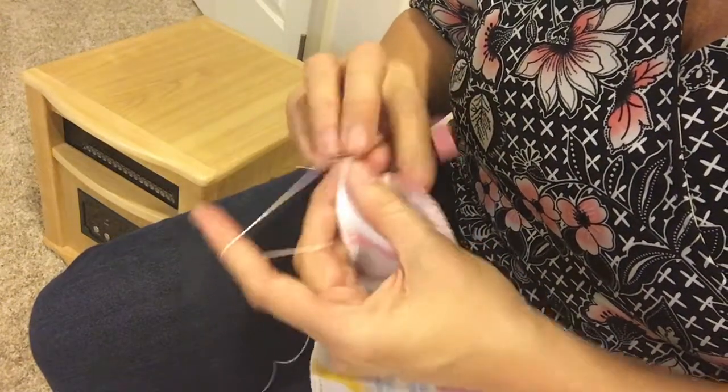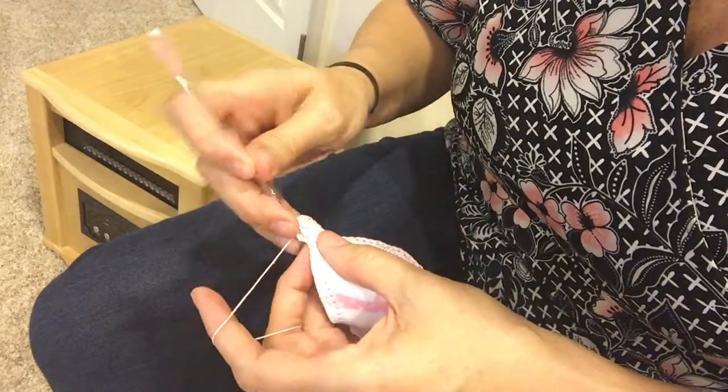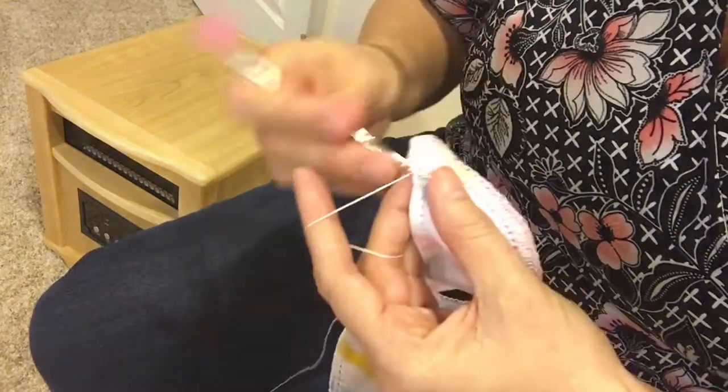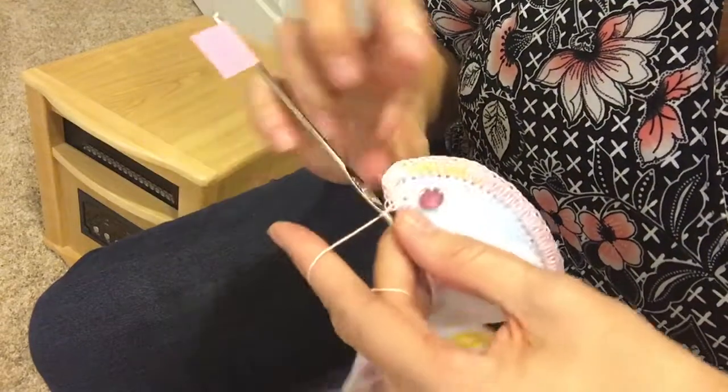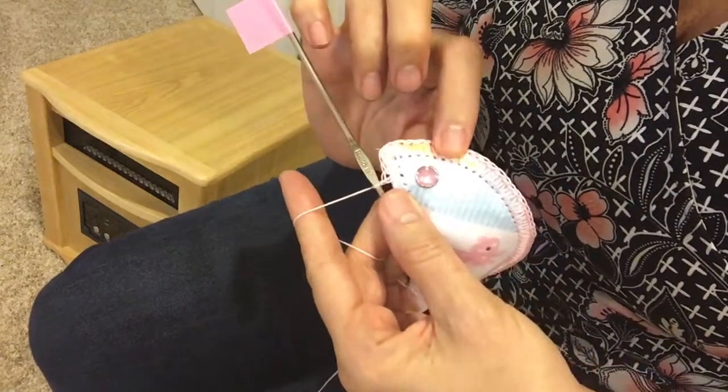I'll go into the next couple of holes and show you what that looks like — there's the corner, easy peasy.